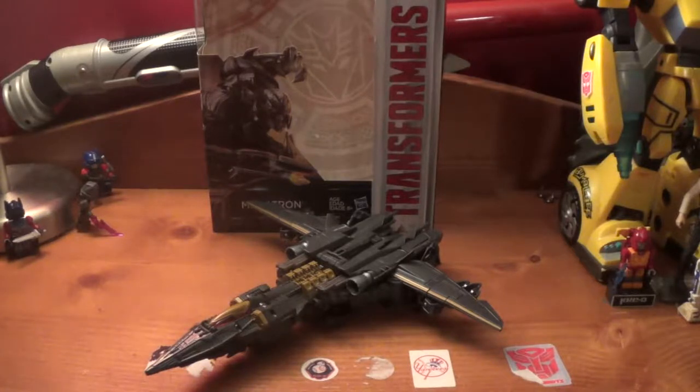Hey, what's up guys? BumbleTron back, and today we will be reviewing the Transformers 5 Last Knight Premier Edition Voyager Class Megatron from Wave 2.